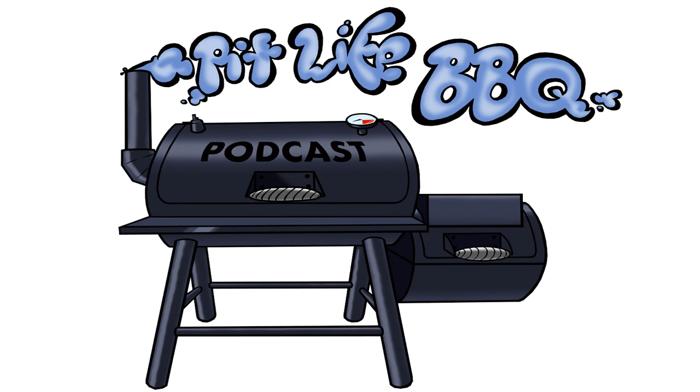The following was recorded in front of a live studio audience at the Studio 21 Podcast Cafe. Welcome to this episode of Pit Life Barbecue. Gather around the pit with your hosts, Johnny Mags and Messy Mike. Let's talk barbecue.